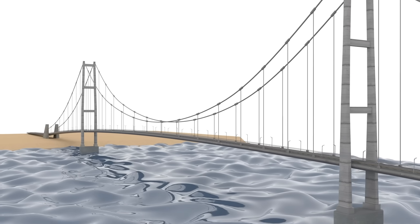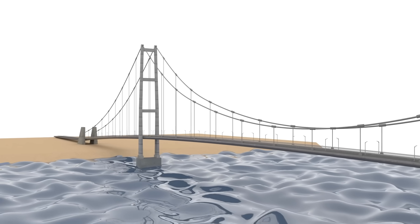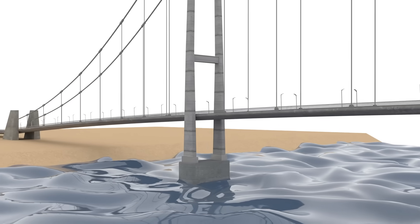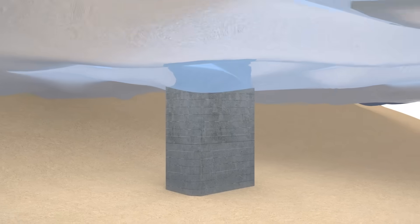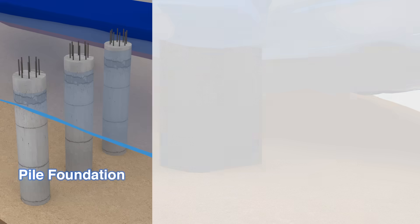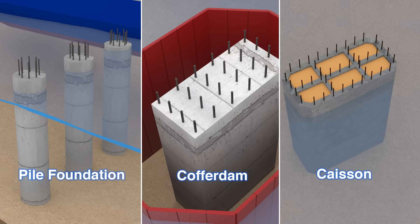Now you probably wonder how this giant bridge is built. Construction first starts with the bridge towers. The underwater part is called a pier. There are three main methods to build underwater piers: using pile foundation, cofferdam, and caisson.